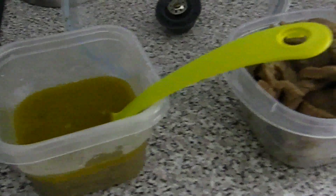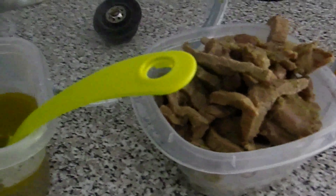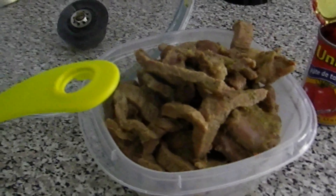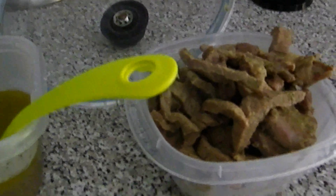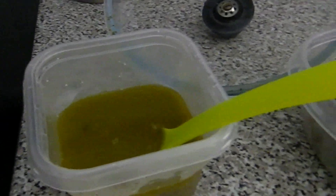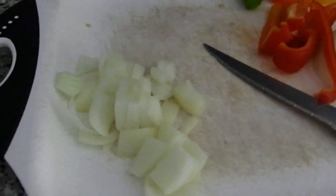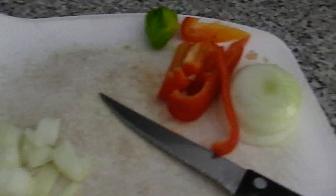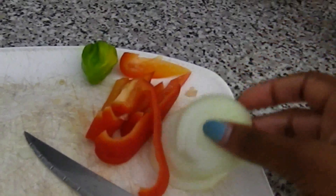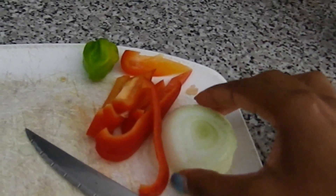After about an hour to an hour and a half, my meat is ready. What you're going to do is divide your meat into one bowl and the sauce into another bowl. While waiting for the meat, you can go ahead and dice some onions as well as cut some onions for the sauce at the end, and some bell pepper and a hot pepper as well.